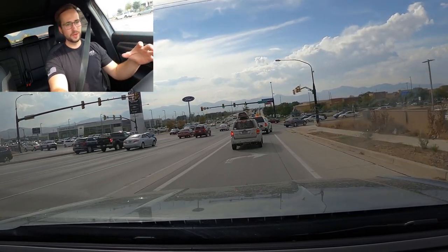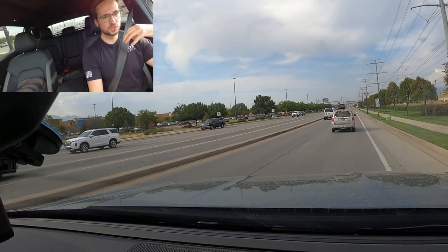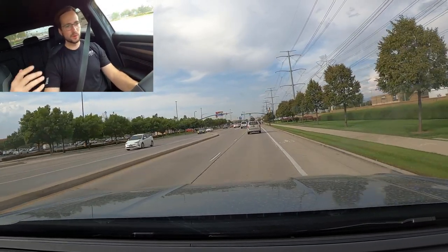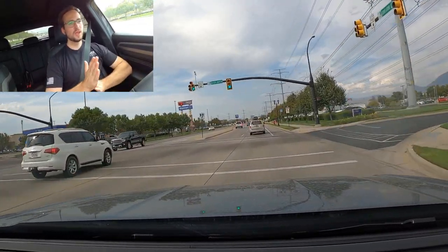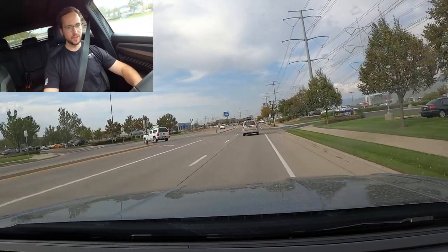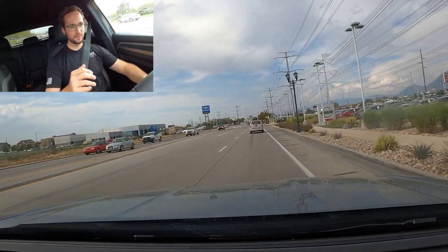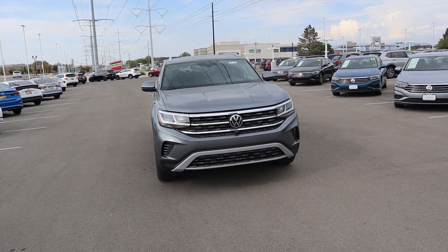To sum up the Atlas Cross Sport: the technology is great with all the modern and safety tech you'd want — adaptive cruise control, blind spot monitoring, and more. As an overall package compared to competitors, the engine, transmission, and acceleration are right where they need to be, and tow capacity is solid too. If you're looking for this type of SUV — think Jeep Grand Cherokee class — definitely check one of these out. Thanks again to South Town Volkswagen for providing this Atlas. See you in the next video.